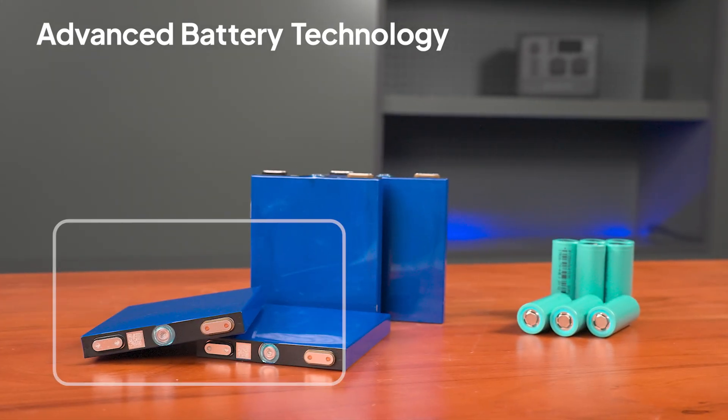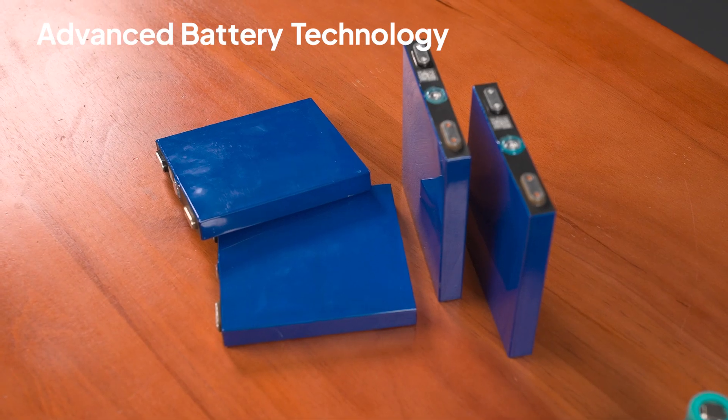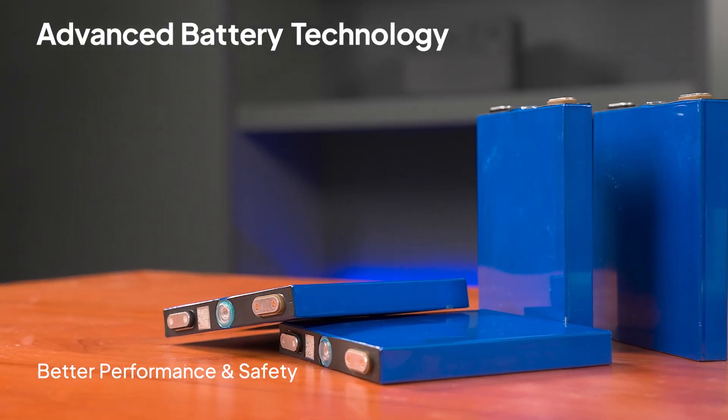Inside, the B300K features lithium-iron phosphate battery technology with a key upgrade: prismatic automotive grade cells. This means even better performance and safety.